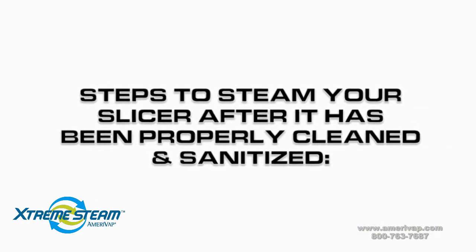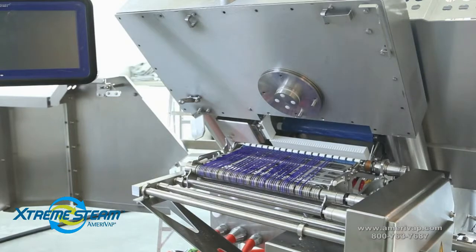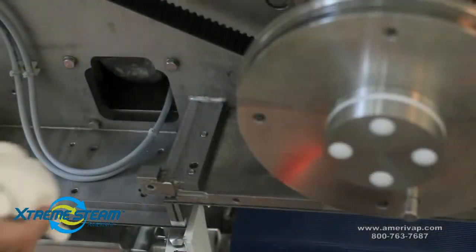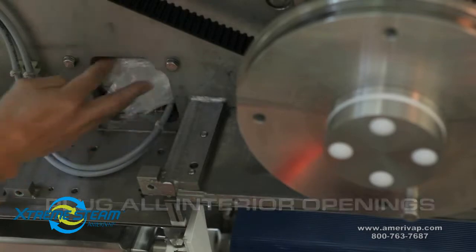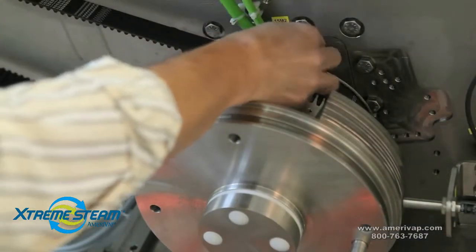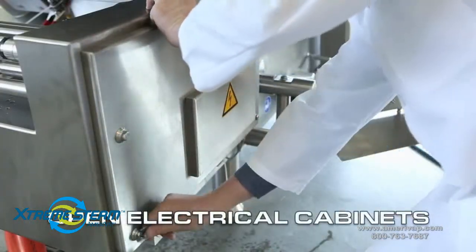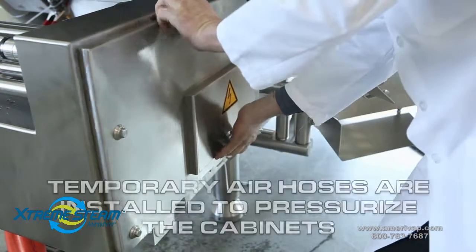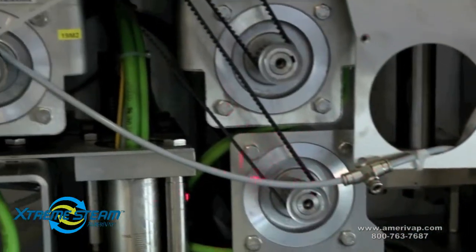Here are the steps to steam your slicer after it has been properly cleaned and sanitized. Remove the blade and front conveyors. After removing the front plate, cover or plug any openings that would allow steam to penetrate the interior. Open the electrical cabinets. To pressurize the electrical cabinets, we installed temporary air hoses with T connectors. We did this because we wanted to prevent the heat and steam from entering the electrical cabinets.